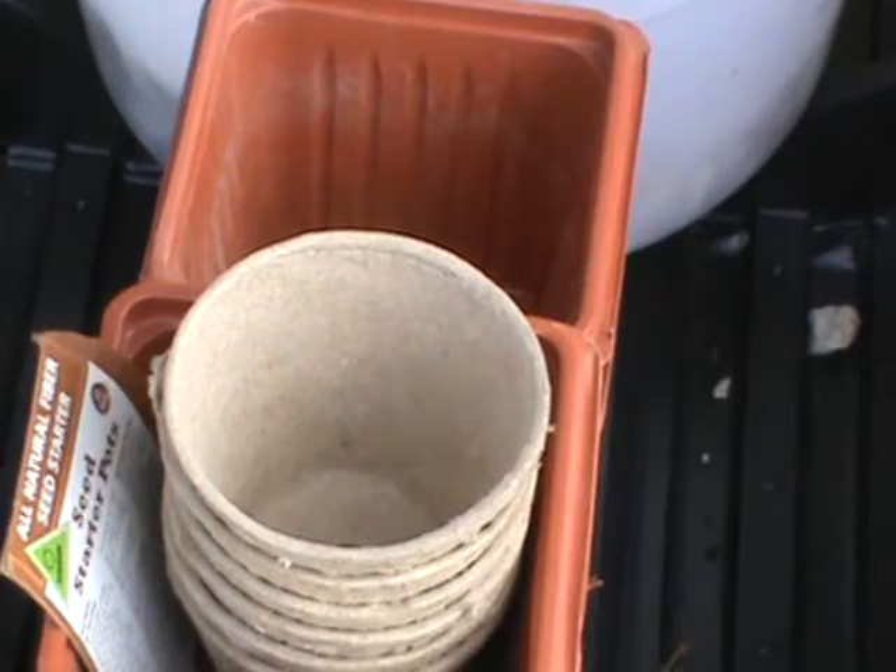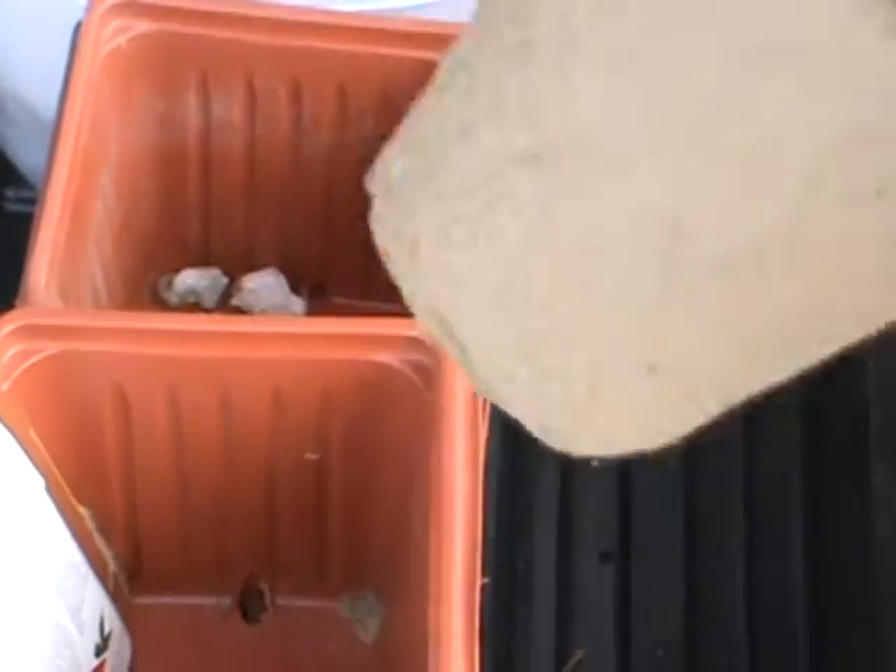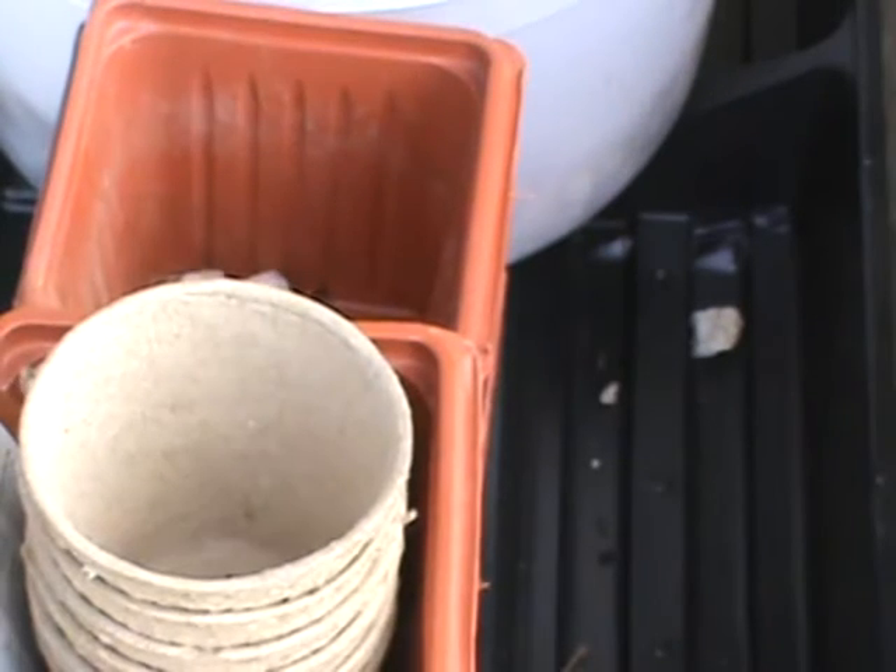These are ones we bought last year too — we used some of them. This is the type where you put the soil in and they used to put it inside the ground. You have to have it sitting in something because the water leaks through it, so you use foil or that tray here — I'm going to use a tray if I can.